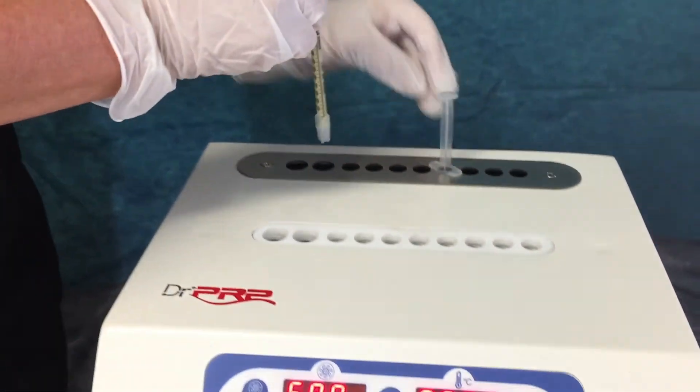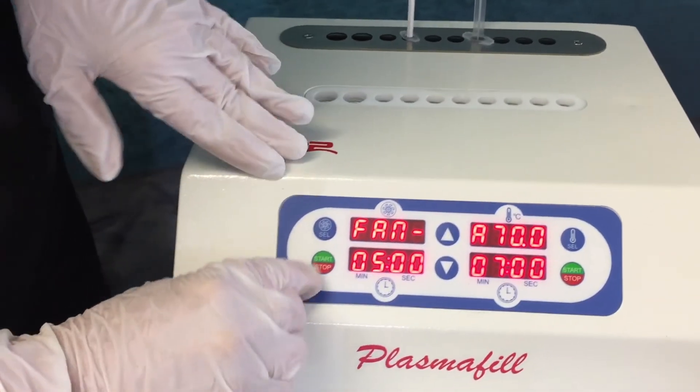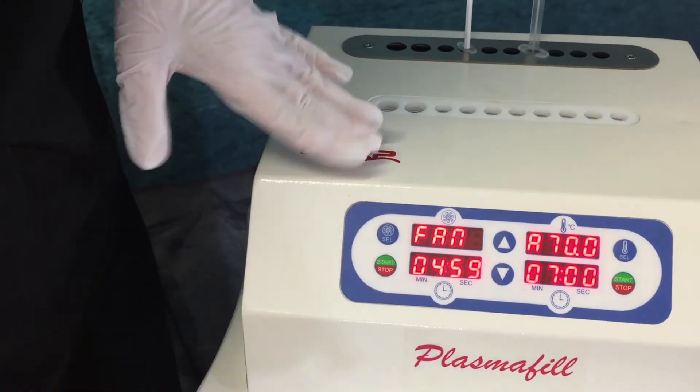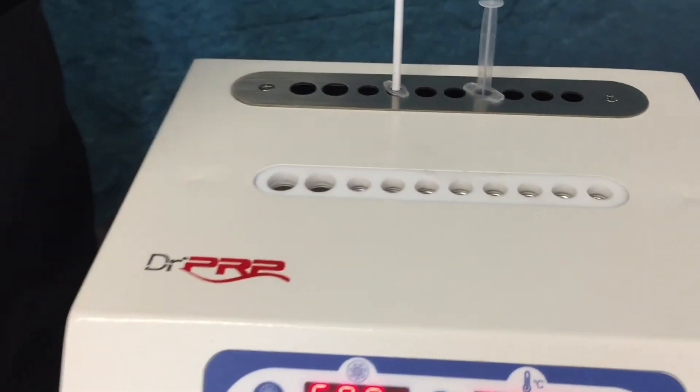We will place it into the cooling section of the Plasma Fill unit and then hit start on the left side, which will start the fans running to cool this off so that you can start to inject it.